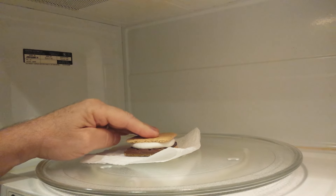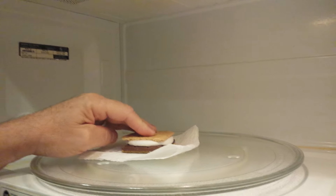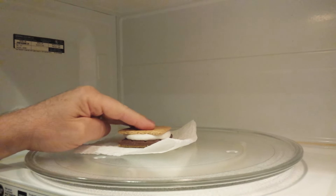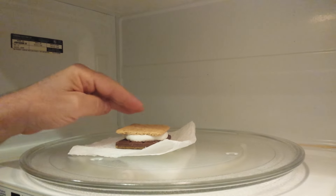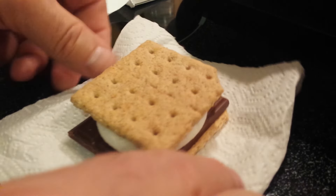Beautiful. It literally only took about 9 seconds. Make sure you watch it so it doesn't turn into liquid. That's about it — and you have your perfect s'more. Hope this was helpful. Thank you.